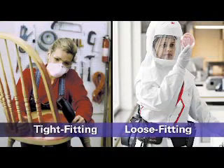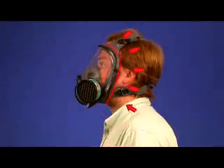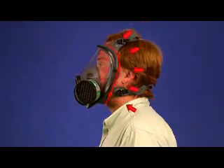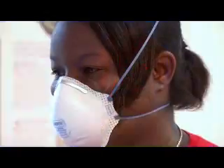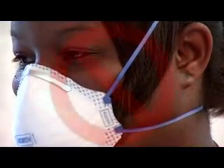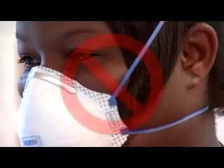Respirators can also be classified as tight-fitting or loose-fitting. Tight-fitting respirators need a tight seal between the respirator and the face and/or neck of the respirator user in order to work properly. If the respirator's seal leaks, contaminated air will be pulled into the face piece and can be breathed in. Therefore, anything that interferes with the respirator seal is not permitted when using this type of respirator.